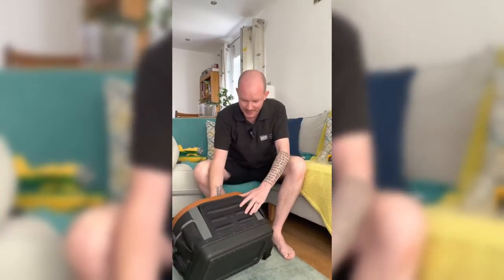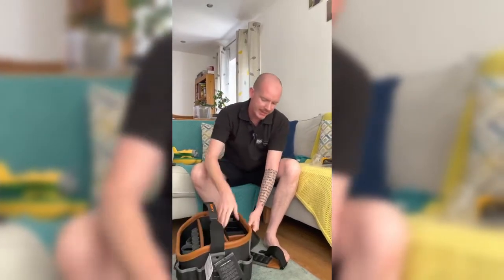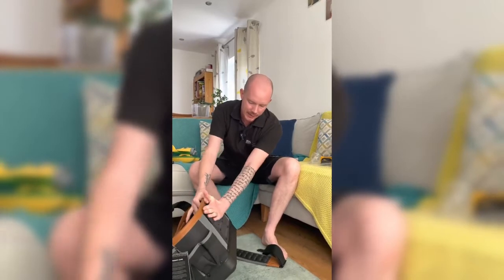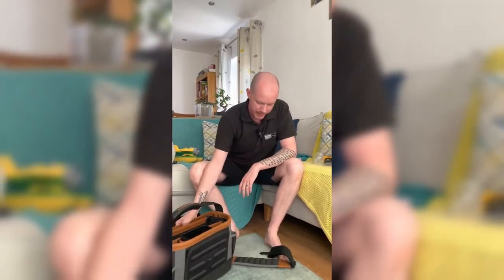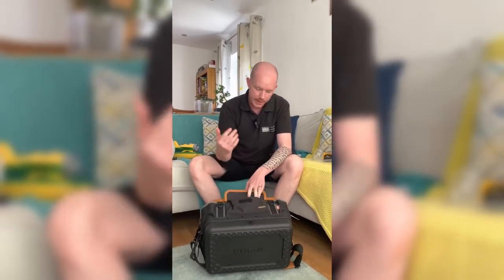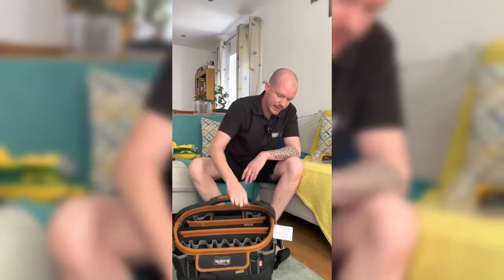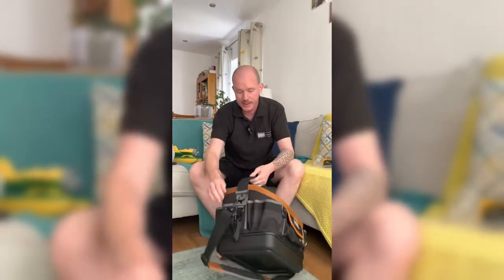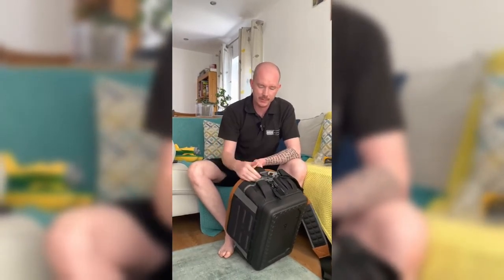On the back there's a feature I wasn't quite sure about, but I think it's for your hacksaw — put the handle in there, put the blade in there, close it up, and your hacksaw is going to be dangling down there nicely. The reinforced back is going to save it from bashing things. On the front you've got a pocket — maybe for your regular drill bits, hole saws for going through wood, 5mm, 6mm, 7mm bits for your SDS or hammer drill.